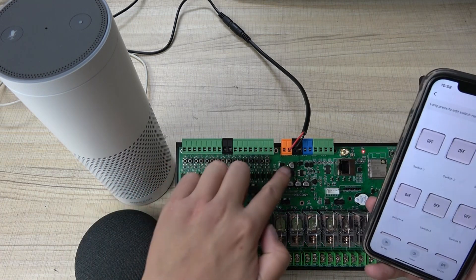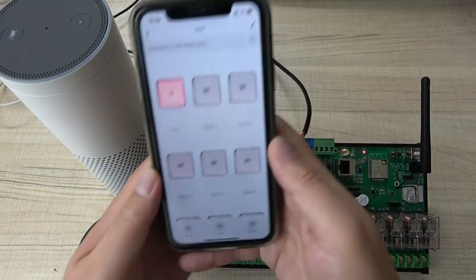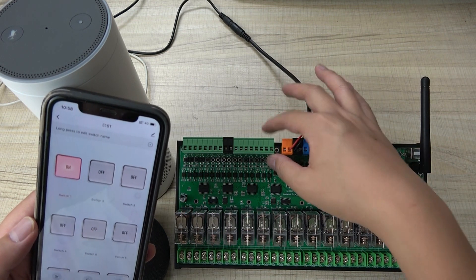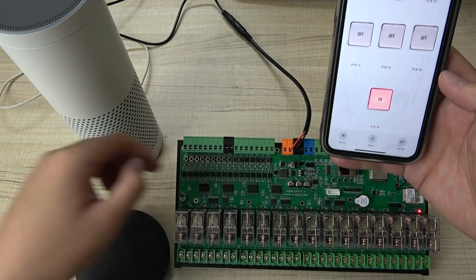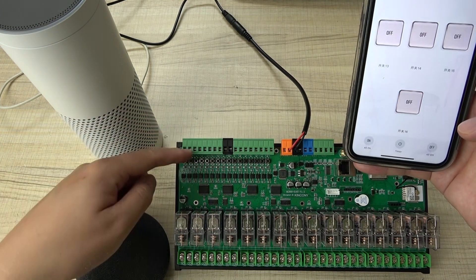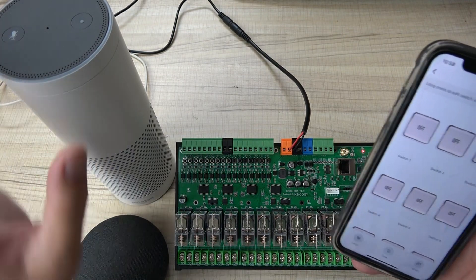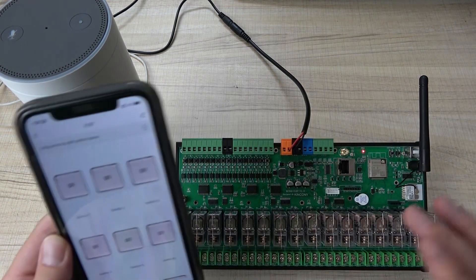You can also connect a dry-contact wall switch to the terminal. Clicking the button turns channel 1 on, and clicking again turns it off — the application updates accordingly. There are 16 input buttons; clicking them turns the 16 channels on, and you can also turn them off by mobile phone or by the physical button. All states are synchronized to the application. You can also use Google Home voice control, and Alexa, and Alice — all at the same time. This is the voice control and TUYA functionality for the E16T board. Thanks for watching.